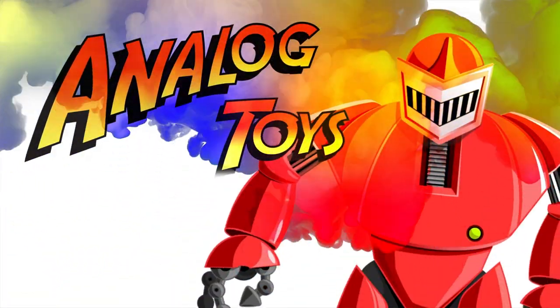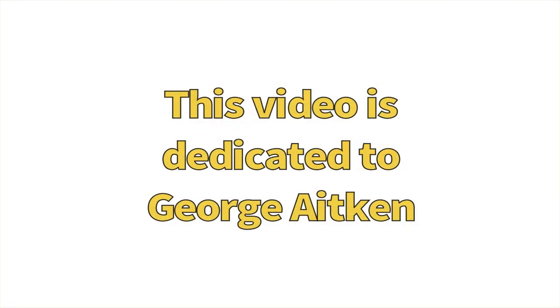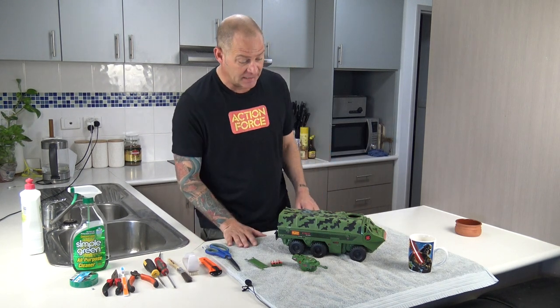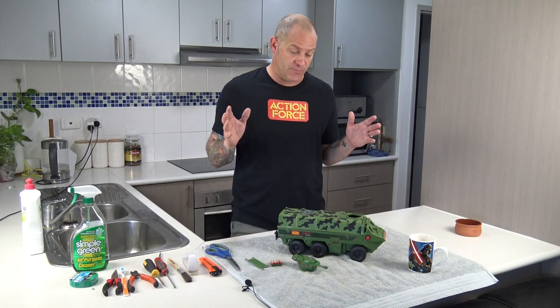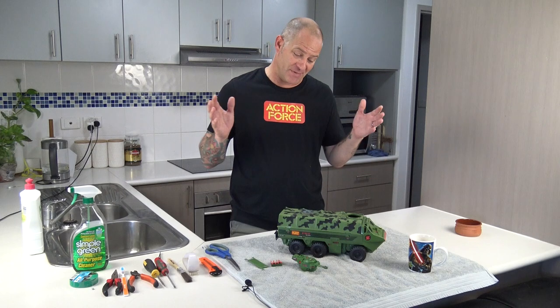Come with me, toy fans! Hey toy fans, my name is Tony and welcome back to the Analog Toys YouTube channel. We've got a restoration video for you today.